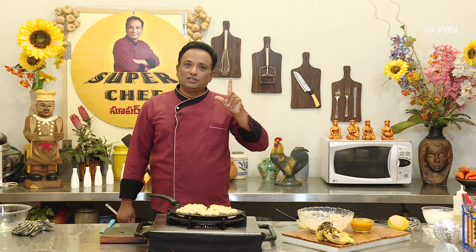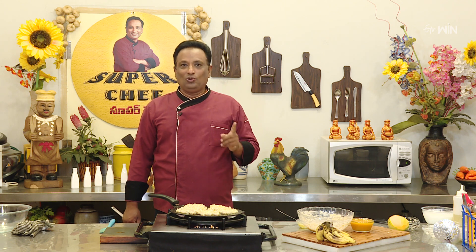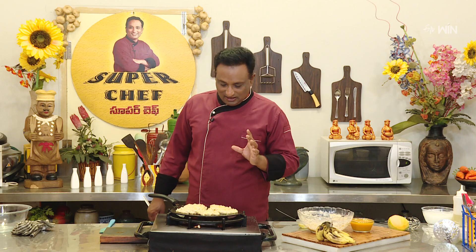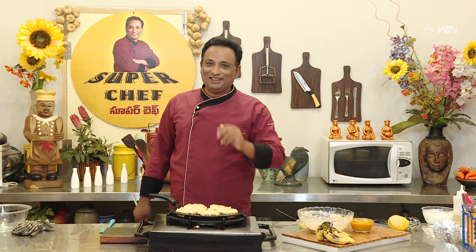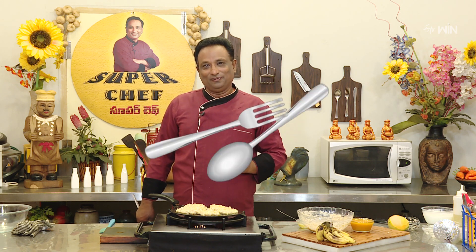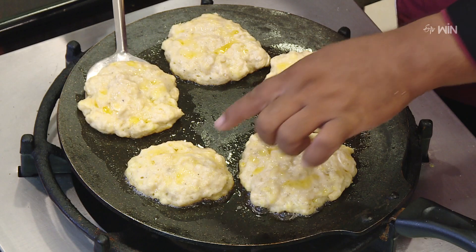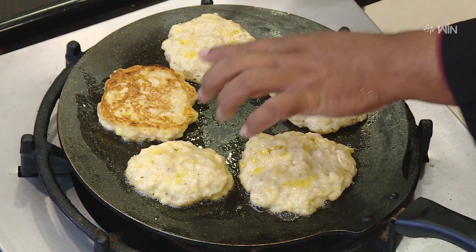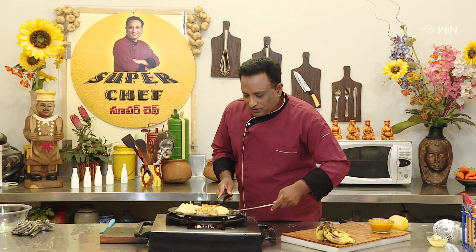We will talk about pancakes. We will cook it for breakfast, lunch, and evening snacks. This is a perfect color. It is very tasty.